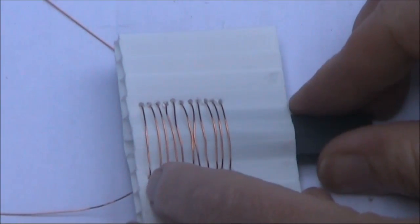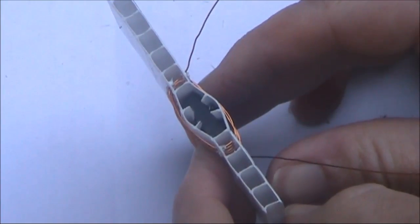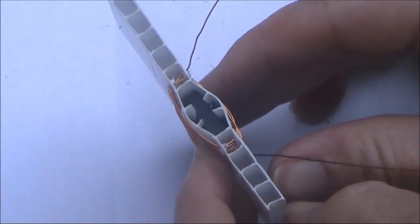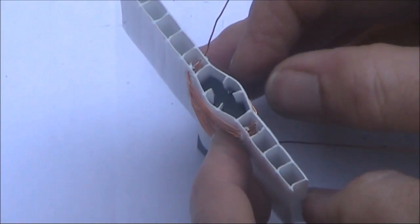I've taken about 70 centimetres of enamelled copper wire and made a coil. The coil is fairly flat, and I don't think it's going to be particularly high Q. For a better quality coil, it might be worth experimenting with a rounder rather than a flattened type.